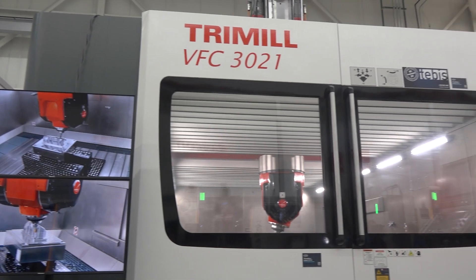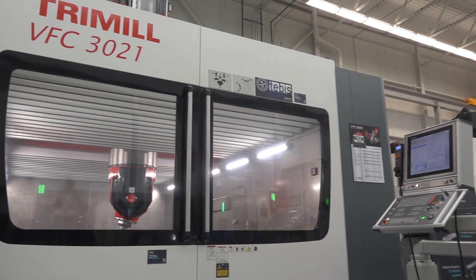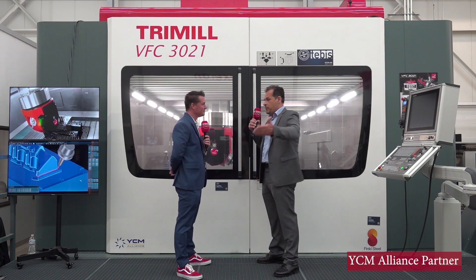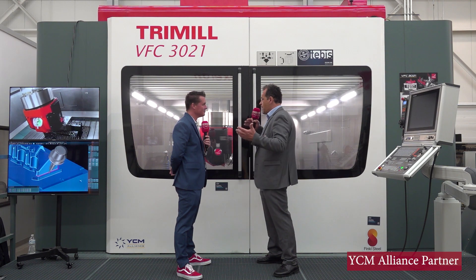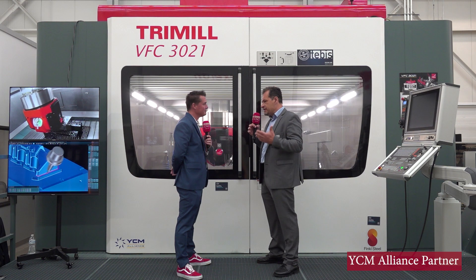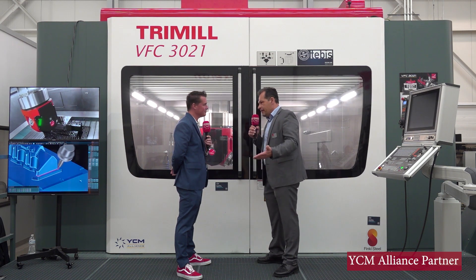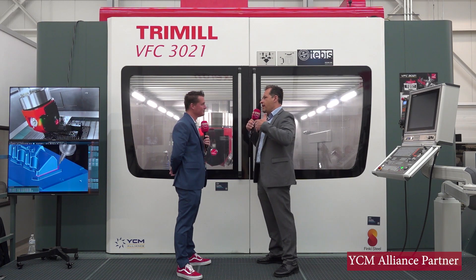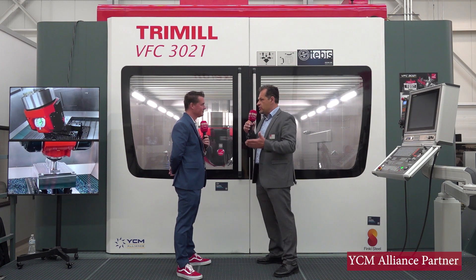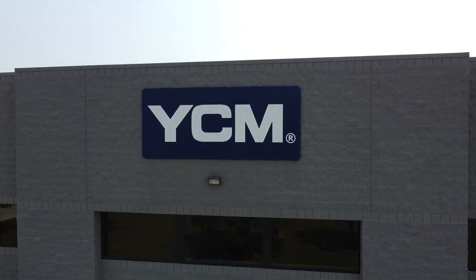All the vibrations generated during machining spread into the whole floor of the building. It could be a 200-ton floor, and the machine is part of it. So the machines that require foundation have the disadvantage that it needs to be built for them, but they are extremely stable and extremely easy to calibrate because the calibrations last a really long time as well.